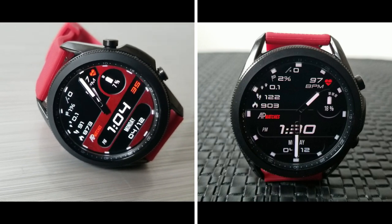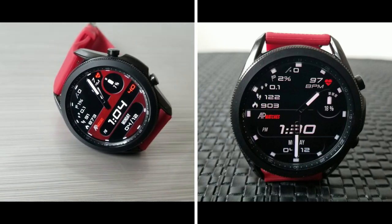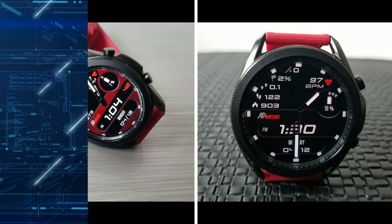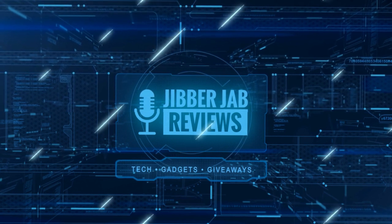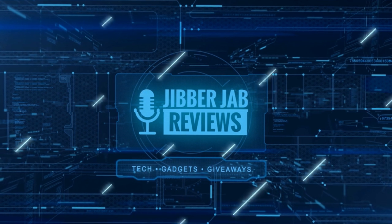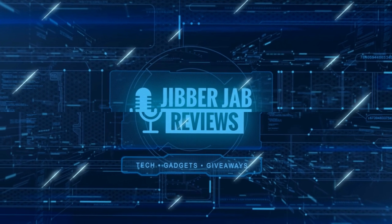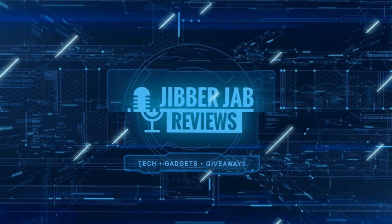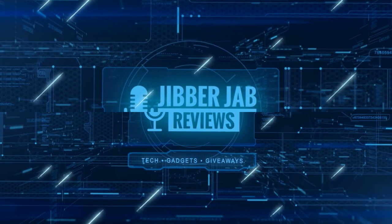Please remember to smash that like and subscribe button before you leave. If you liked the review then show us some love with a thumbs up, subscribe to the channel, and share the video with your friends. With your support it really helps me keep the channel going so I can continue to offer you guys discounts, giveaways, and of course fresh content. I'll see you in the next episode — until then, take care.